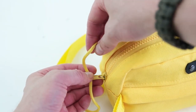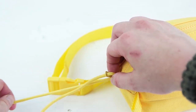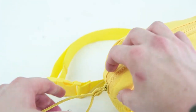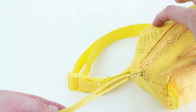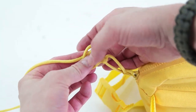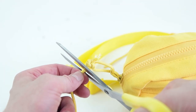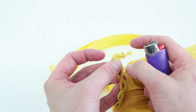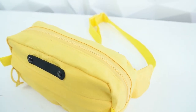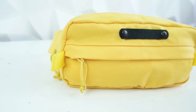Now we're adding the zipper pulls. Feed the parachute cord down through the bottom of the zipper and back up through the top, then pull it tight. You can choose how long you want them — super long or super short is up to you. I recommend doing two knots, pulling super tight, clipping the ends, and then using a lighter to seal off the end. And there you have it — your shoulder bag fanny pack is complete! Thanks for watching — be sure to like, subscribe, and comment to let us know what you think.